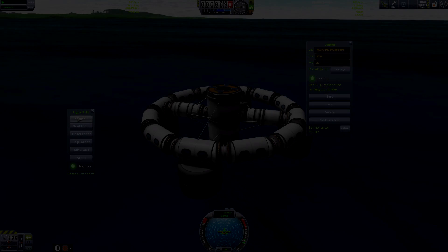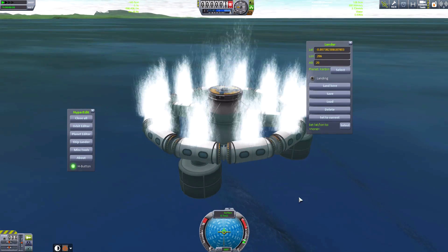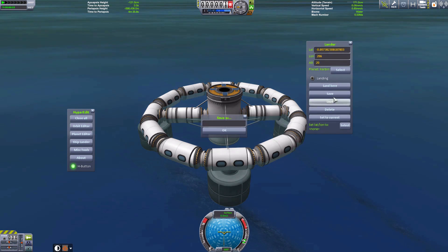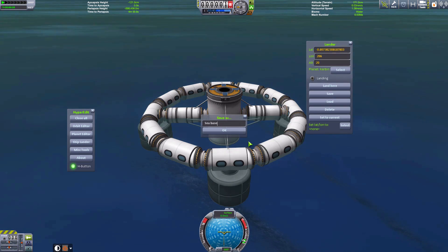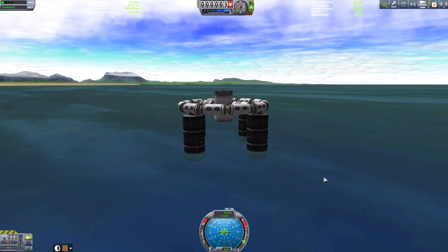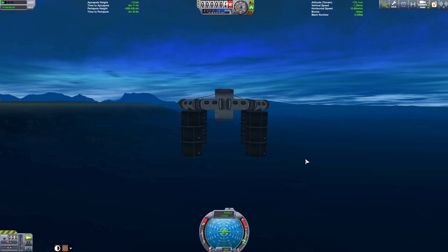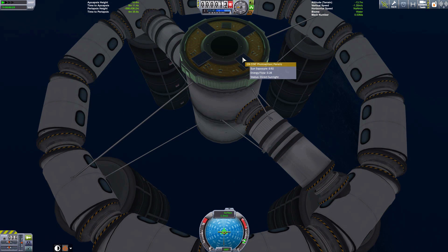Let's get back to Kerbin. I was curious — can we build a base under the water? I've got four of these ore tanks on here, but that's not giving us enough — we've got too much buoyancy. Let's save this landing location; it saves me having to use the rockets. This time we have 12 ore tanks. We've gone in there — we're sinking! Perhaps an underwater base will be possible.